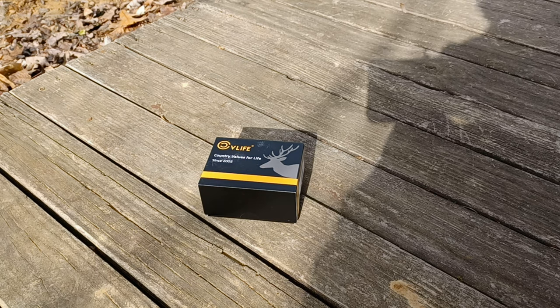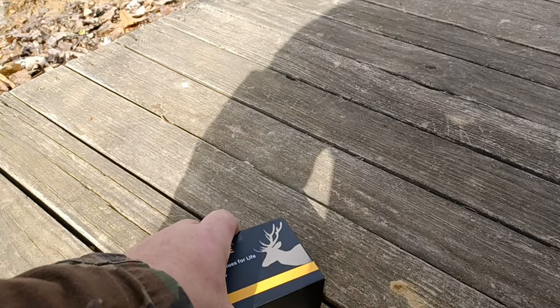Hello YouTube, we are out here today to do a review on the CV Life Wolf Covert red dot sight. Let's get this guy unboxed and take a look at what we got here — comes in a nice box.